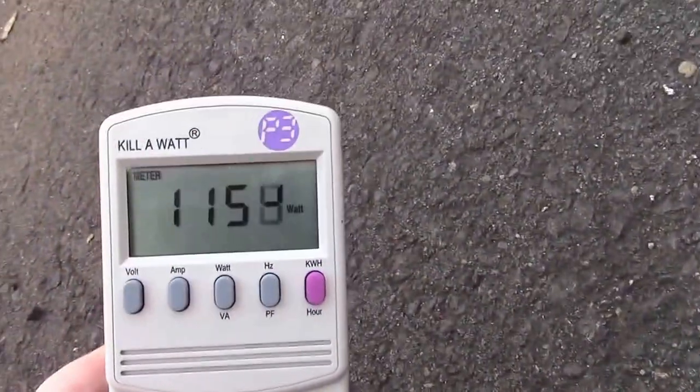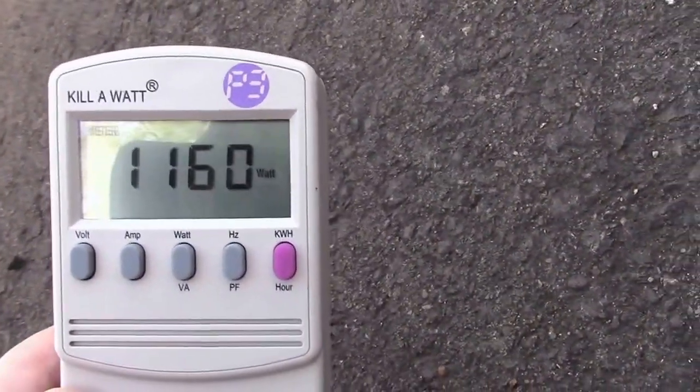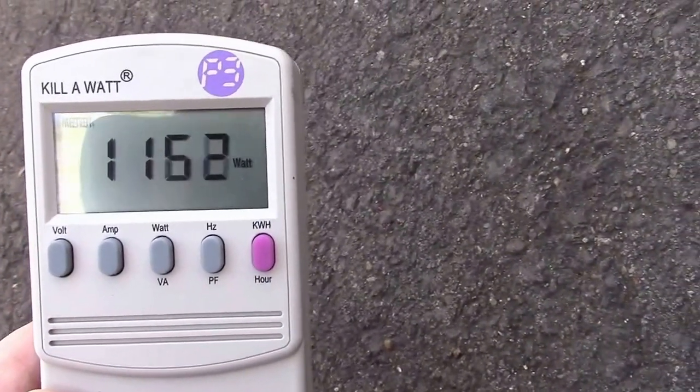We've reduced the resistance of the water, and as the current continues to pass through it's going to heat up the water more and more until the water reaches boiling point. Again, as the water continues to heat up, our current is actually going to continue to climb as more and more of the salt starts dissolving into the solution.